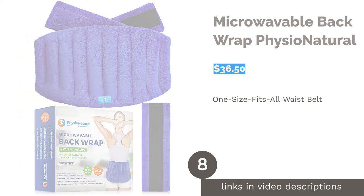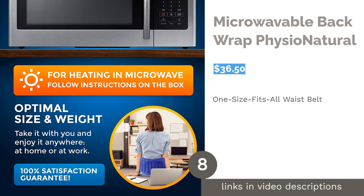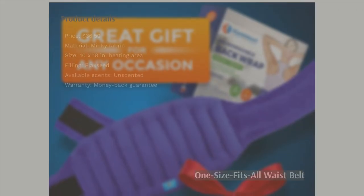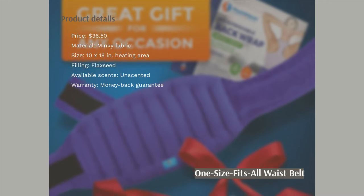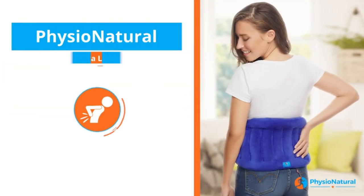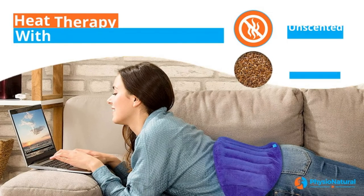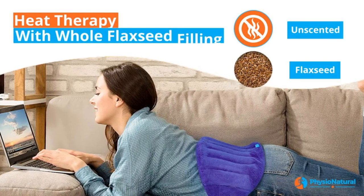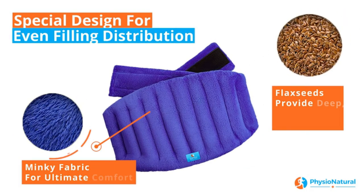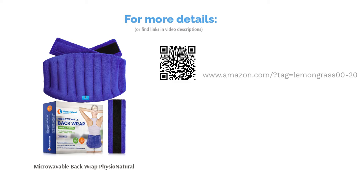The next product in our list is Microwavable Back Wrap Physio Natural. This product is a large heating wrap specifically targeting your lower back. The adjustable strap helps to prevent slipping and can fit different body shapes and sizes. It's made with minky fabric and flaxseed. It comes with a 15-inch extension strap and a money-back guarantee. Some said the filling leaked out, but many people found it comfortable and easy to use. A few people said it doesn't take long to heat up, but it can retain heat for about 15-30 minutes. They also like that it stays put in any position, including sitting, standing, and walking.